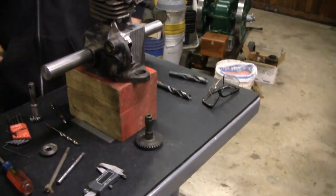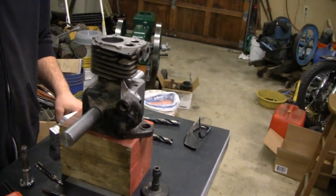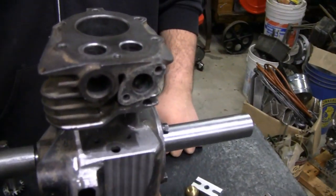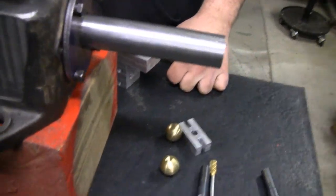All right Tubes, we're going to give you an update on our hit and miss engine here. We've got my buddy Mike here. Mike had the block out — show them what you did over here, Mike.